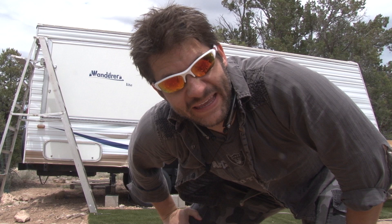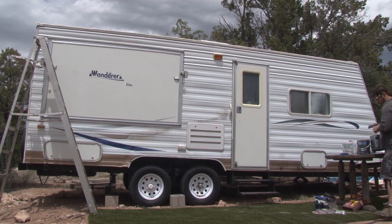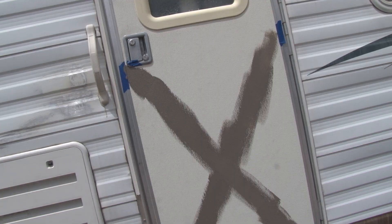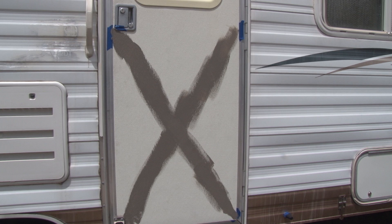Now it's time to get the paint out and get some painting done up on this here RV. So let's paint this sucker. What I did here is just paint an X on the door, and then I'm going to put a piece of tape over that and paint it the other color, so it leaves a nice symmetrical line.